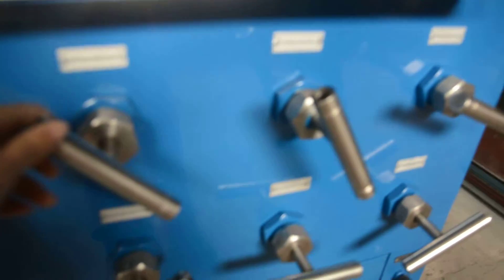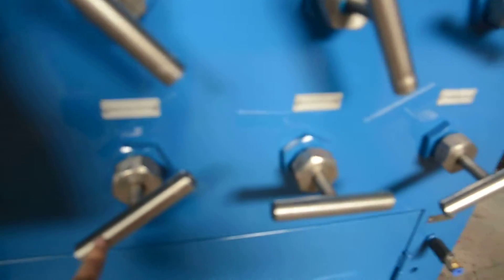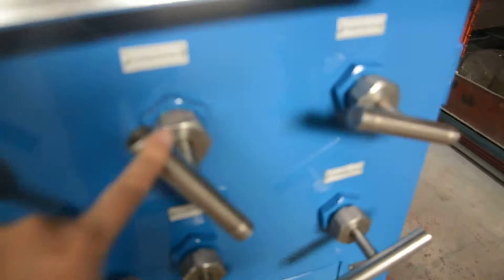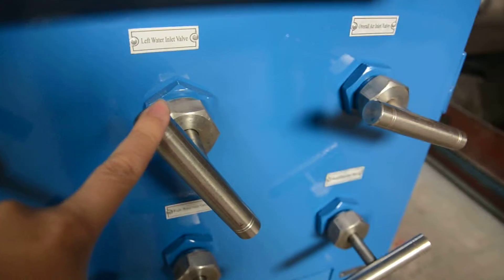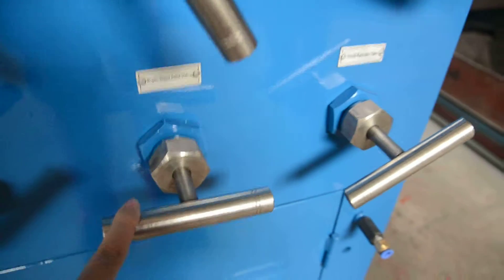The release valve should be closed. Left release valve closed. Right release valve closed. Left water inlet valve open. Right water inlet valve open.